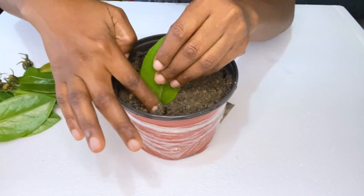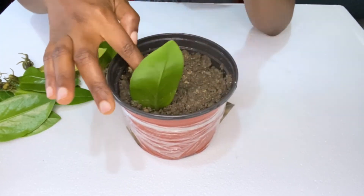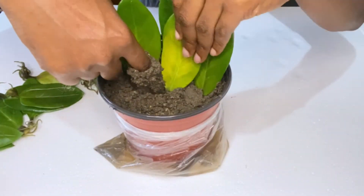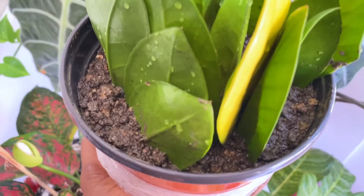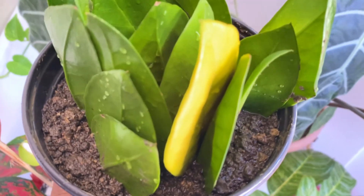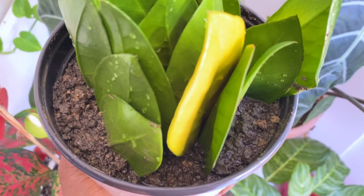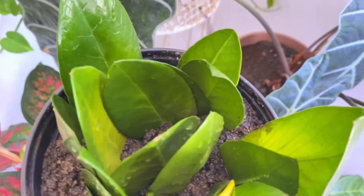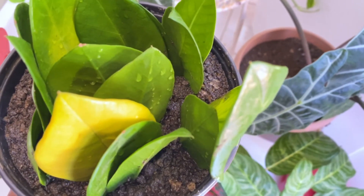Here I am putting them in soil, using my finger to make an indentation and then covering it up. This is how the ZZ plant leaves are looking in the pot. I'm going to leave them in the pot for a while until the roots have properly adapted to the soil.